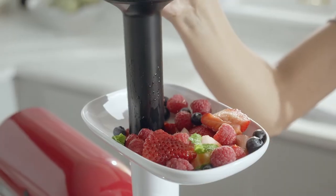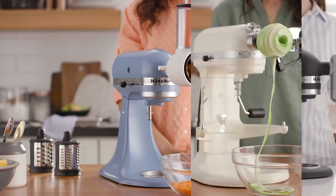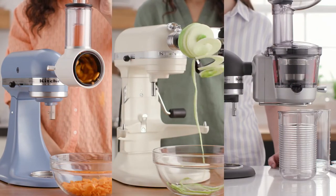Food prep attachments give you a fresh look at produce. Grab your favorite fruit or veggie and dice it, slice it, shred, sauce, spiralize, or juice it.